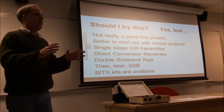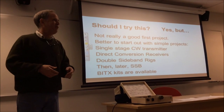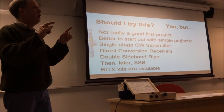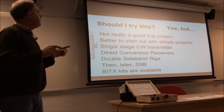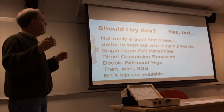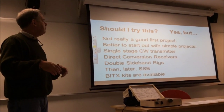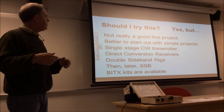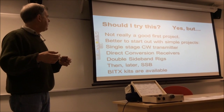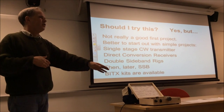If you're asking whether you should try this, I definitely recommend it. But I point out that this particular rig, or any SSB transceiver, is not really a good first project. You should start out with simple projects. If you're an experienced homebrewer, go for it. But if you're not, you probably want to start out with simpler projects — maybe a single-stage CW transmitter, maybe move on to a direct conversion receiver. Double sideband rigs are a great way to get into homebrewing. Then, when you've built up some experience and gone through some of the frustrations, maybe later try this.